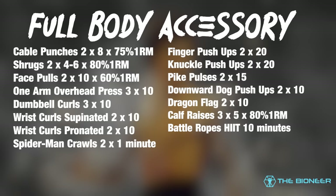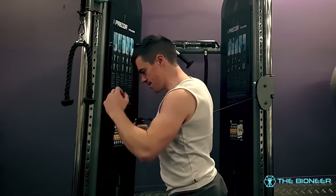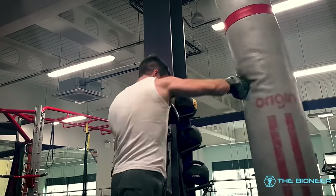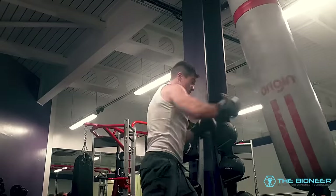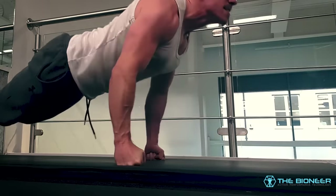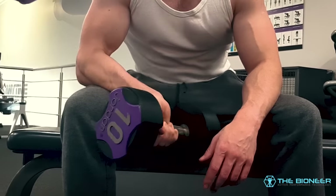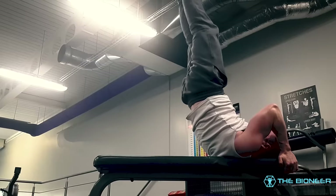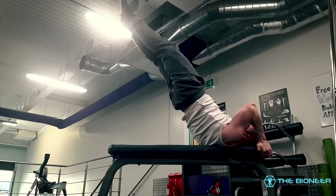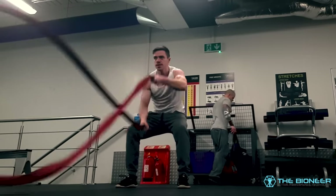The accessory day looks like this. Cable punches and single arm overhead press will help develop core strength, the obliques and torque. Training in the transverse plane like this is an overlooked aspect of strength training in many programs, and is perfect for adding power to punches. We're also targeting wrist strength, finger strength and knuckle conditioning — all things that Bruce Lee was known to have done and which will make you a better fighter. Spiderman crawls develop contralateral strength and body awareness, while pike pulses and downward dog push-ups develop further mobility. The final cardio finisher uses battle ropes — ideal resistance cardio that lets you burn fat and improve endurance without cannibalising muscle.